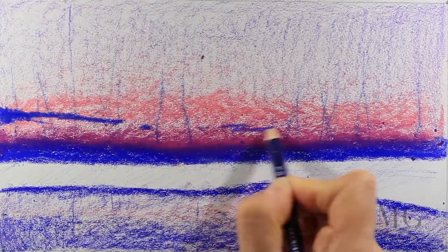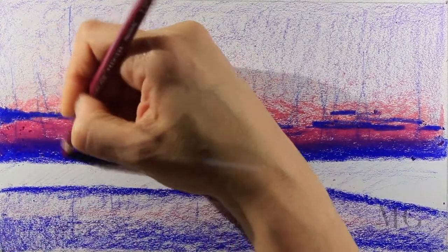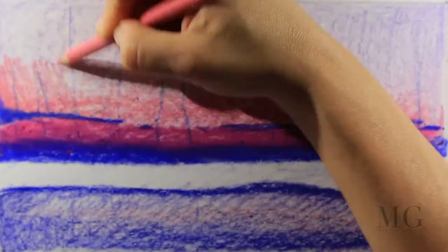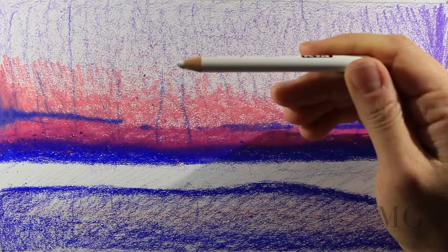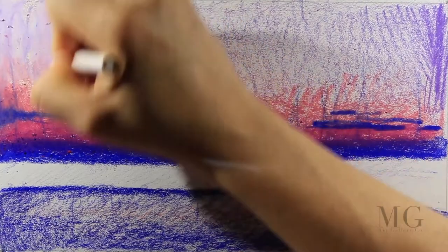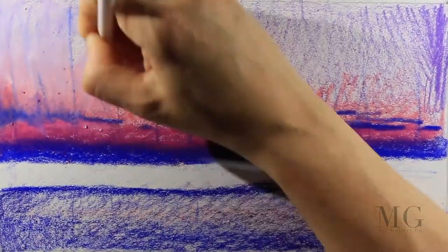When I'm sketching the clouds I'm not going to put too many details. Actually I'm not going to put details in any of the steps because this is a preliminary step. I'm just preparing and adding the base that I need later on to put a beautiful sky. I'm using again the pink, the violet that I used before, and the final step will be to use color 938, a white, which will help me blend the purples and the pink and create a soft transition in between the colors.